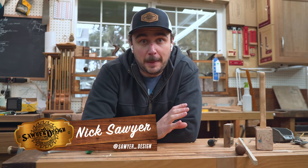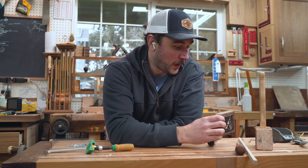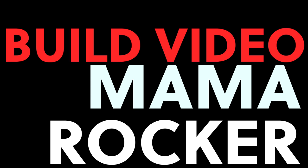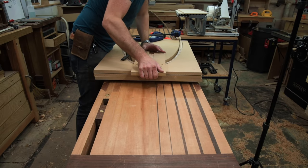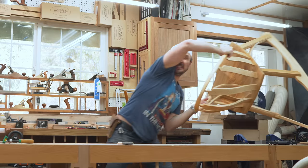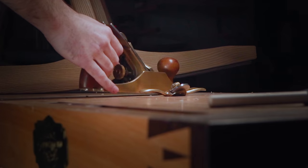I started this chair build about six months ago. I'm a procrastinator and it's for my wife — she's pregnant and I need to get it done before this guy shows up, and he's coming in two weeks. Honestly, I don't see how I'm going to get this done, but I got to try. So let's get started.